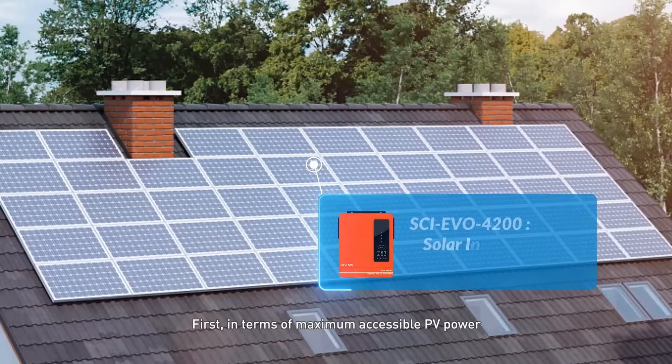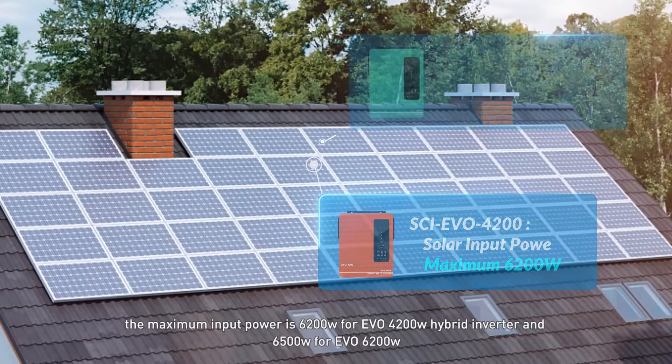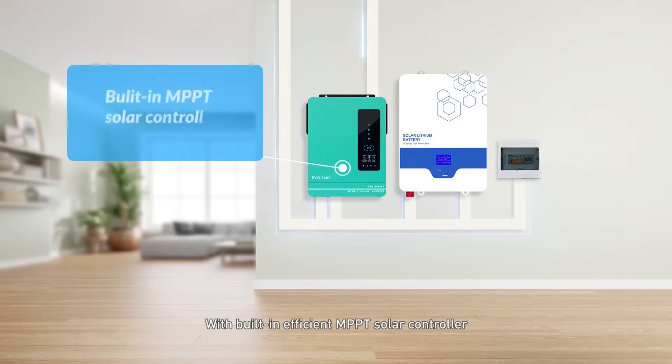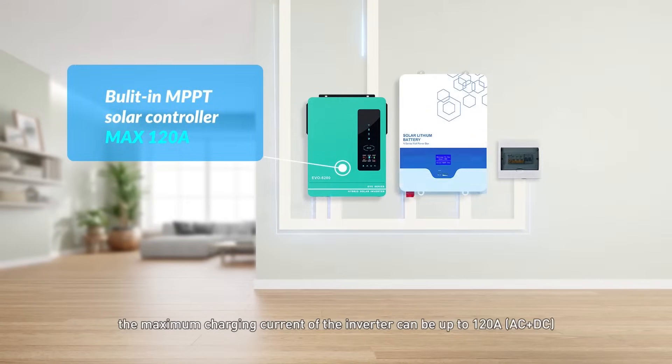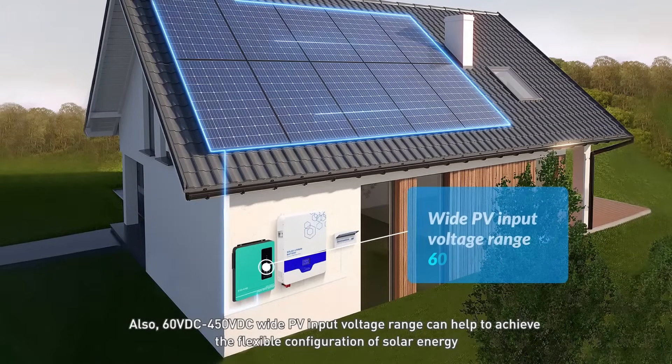First, in terms of maximum accessible PV power, the maximum input power is 6.2 kW for the EVO 4200 hybrid inverter and 6.5 kW for the EVO 6200. With a built-in efficient MPPT solar controller, the maximum charging current of the inverter can be up to 120 A, AC plus DC, achieving a 20% increase in charging efficiency. Also, a 60 VDC to 450 VDC wide PV input voltage range can help achieve the flexible configuration of solar energy.